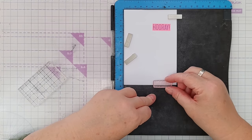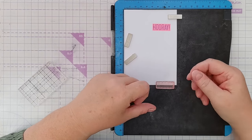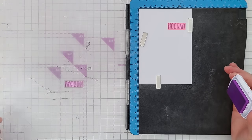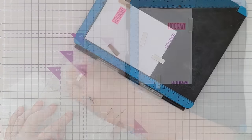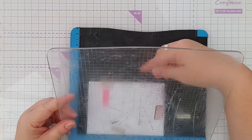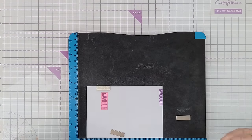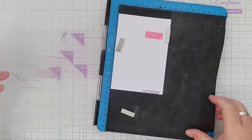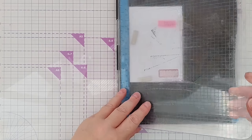Now I'm going to stamp in Pixie Dust, then clean that off carefully, and with clean fingers I'm going to move that down so there's a gap between the purple Hooray and the next one — that's one and a half centimeters. I've dragged it down so each time I stamp this I want to drag it down one and a half centimeters.